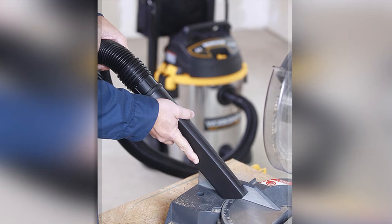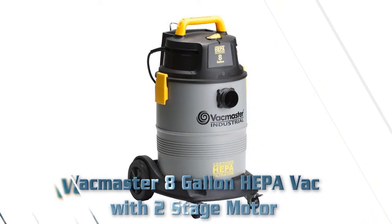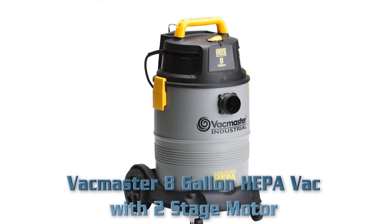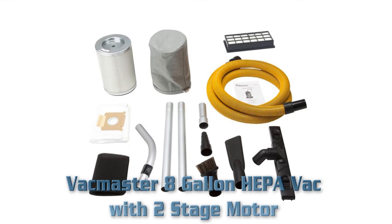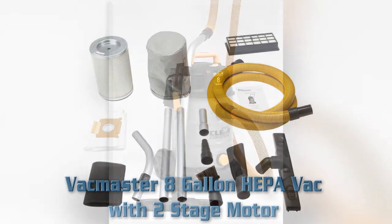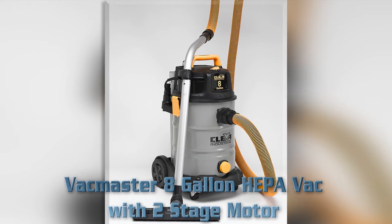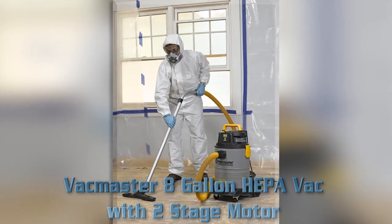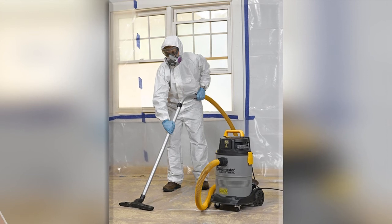The VacMaster 8 Gallon HEPA Vac features a 2-stage industrial motor, an 8-gallon crush-proof polypropylene tank, and a maximum water lift of 106 inches. It includes heavy-duty metal casters, paper material exhaust filter, high-efficiency fine dust collection bag, a 10-foot by one-and-a-half inch crush-proof industrial hose, and a 30-foot cord with lighted plug. Item weight: 19.4 pounds; product dimensions: 44.1 by 11.6 by 14.3 inches.